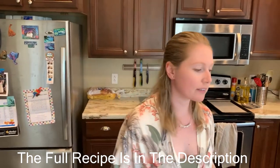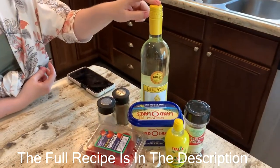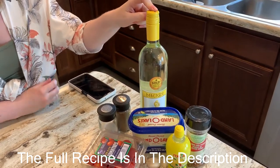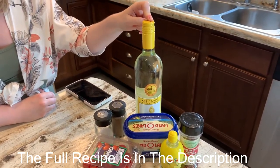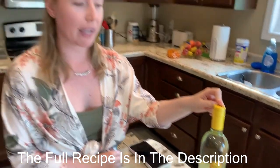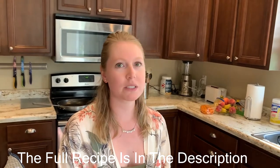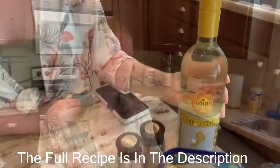For this recipe you are going to need a white wine. This is the tricky ingredient for this week's recipe because some wines have gluten in them and because it's alcohol they don't put their ingredients list on them. So always double check on their website before purchasing.